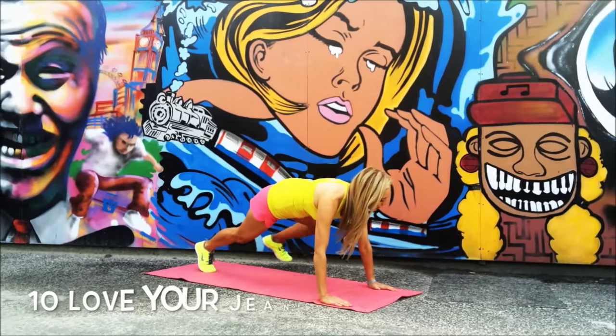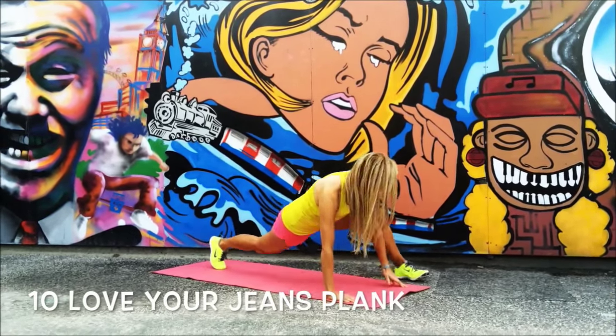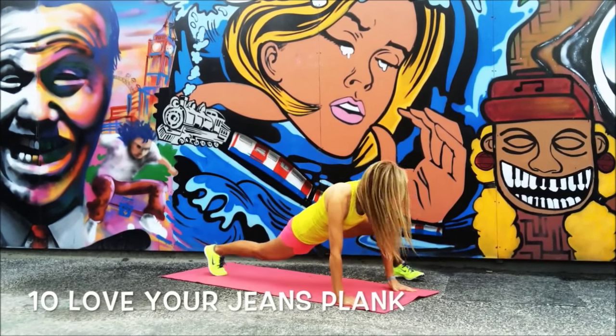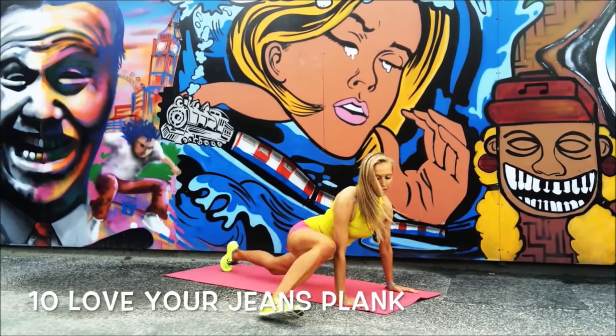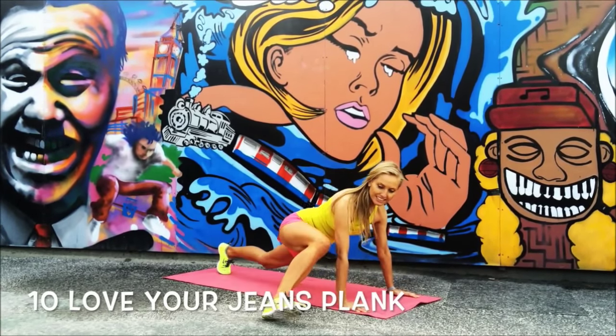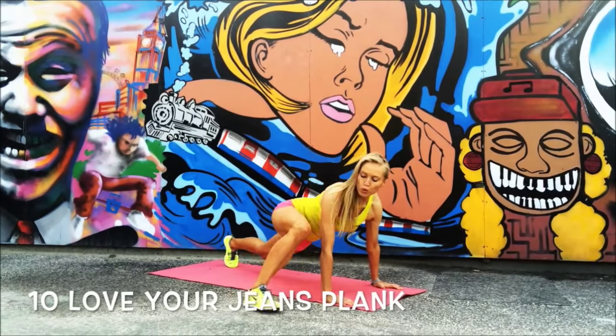Next move — come down into a plank. We're doing the Love Your Jeans Plank. Step it out to the side: two, three, four, squeeze out five. Full range — really try and get that heel as far around to the hand as you can. Six, eight, nine — last one. Well done!